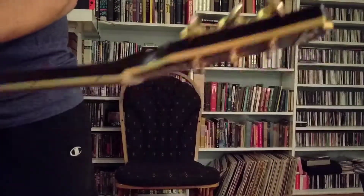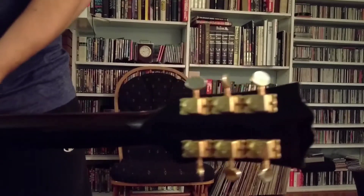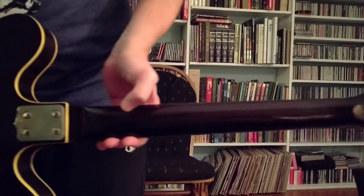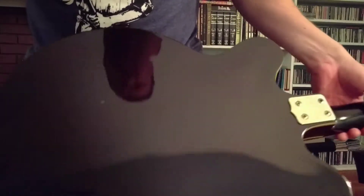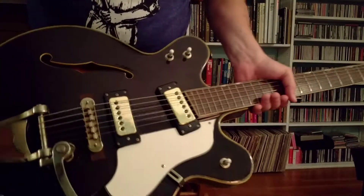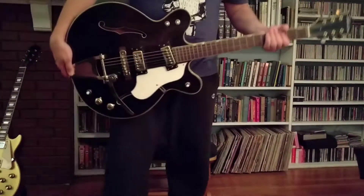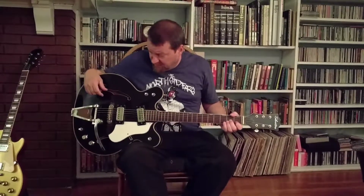I looked at some Gibson 335s and other semi-hollow offerings, but I landed on this Silvertone because it was just really cool looking, and there's nothing at all wrong with it. Came with a case — crappy chipboard case. I assume it's original, but yeah, really neat guitar.